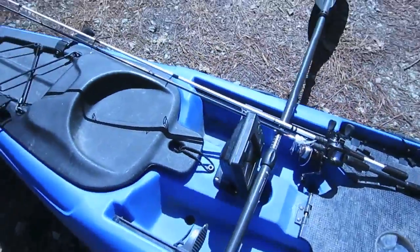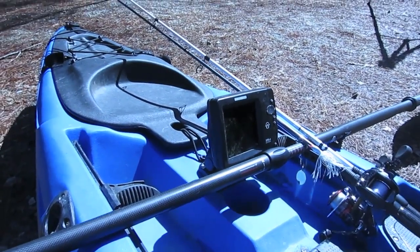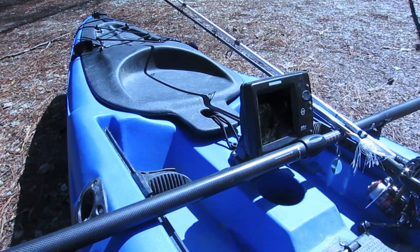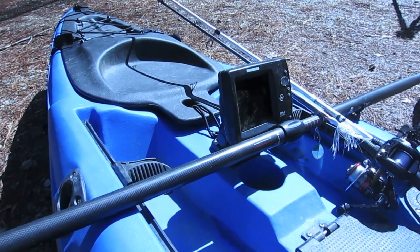Coming back you can see my Depth Finder — it's a Humminbird 500 series. I'm a river fisherman most of the time, but in lakes and bigger bodies of water having a Depth Finder is huge. I just run all my cords right down in the hatch where I have the battery and the transducer installed down in the hull and it works like a charm.